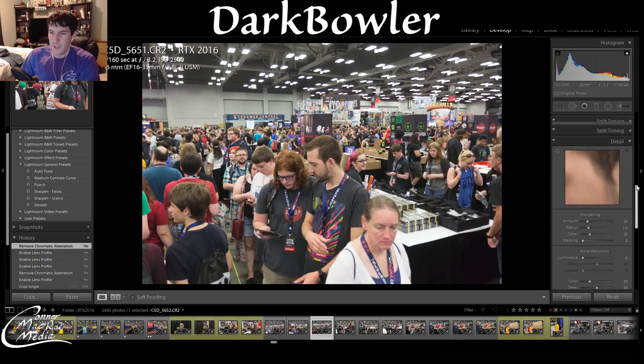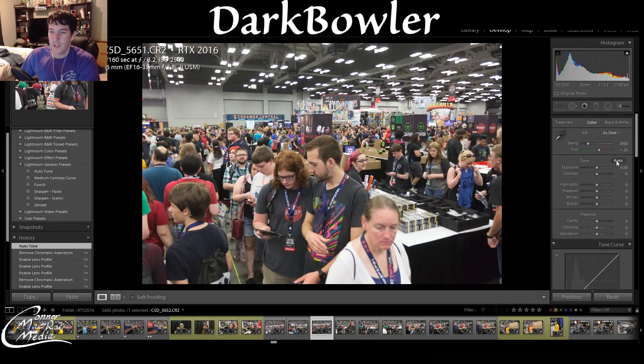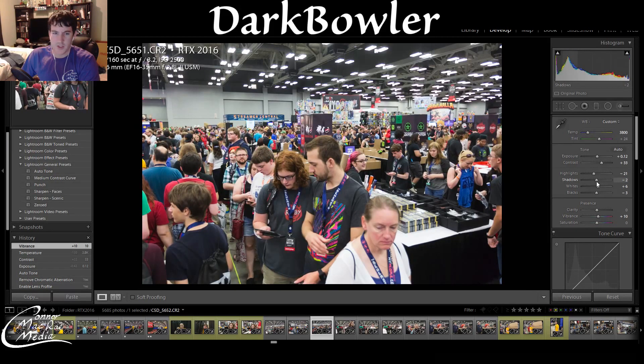Now I'll do a quick tonal correction and see what it suggests. This brightens everything up a little too much for my taste, so I'm going to add some contrast back. I'll also bring down the white balance a little bit to make it a little more blue, add some color in, and probably bring the shadows back just a tad.